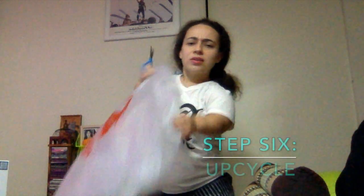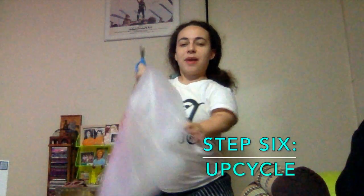Screwed in nice and tight. We're gonna do a little bit of cleaning up, because there's not enough space in here for everything that came in the box. You can also upcycle this bag.